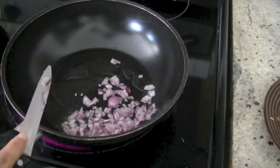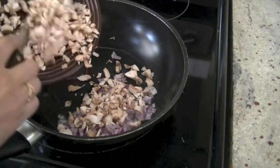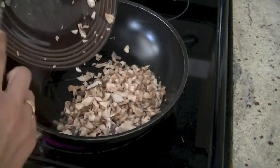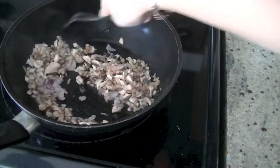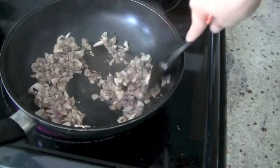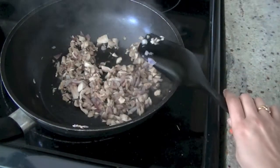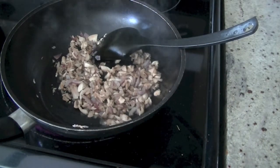I also like adding sometimes carrots and chopped cabbage in this stuffing — it tastes amazing. Give them a quick stir and we'll add in some salt and red chili powder.